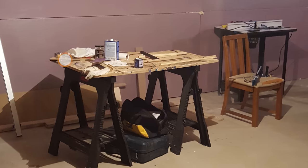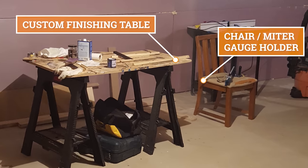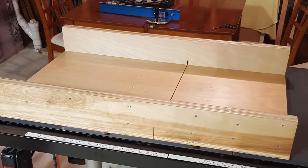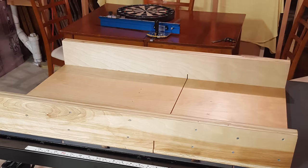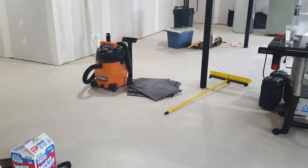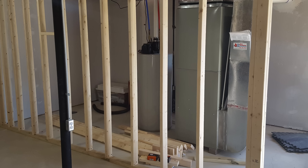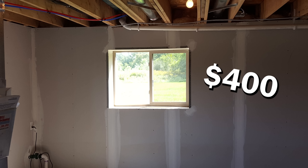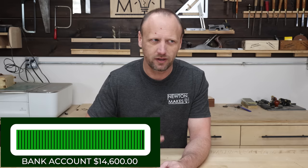That is a ton of money and I was super stressed that I was going to make the wrong decisions, screw up and blow it. I was bringing over very little from my previous shop — things like a kitchen table for an outfeed table or folding tables for workbenches — so I was starting truly from scratch. Before I could get to the fun stuff, I had to do all the prep work: drywall, taping and mudding, and some trim like window sills. These weren't really that expensive, but it was a whole lot of work and took a whole lot of time.